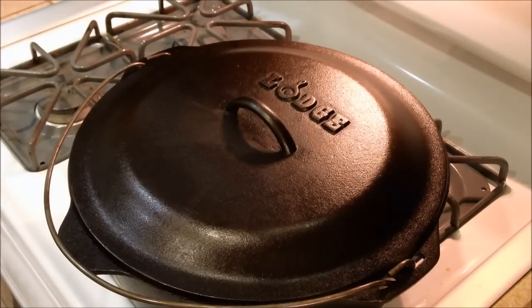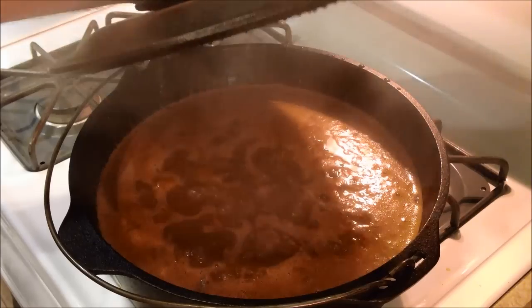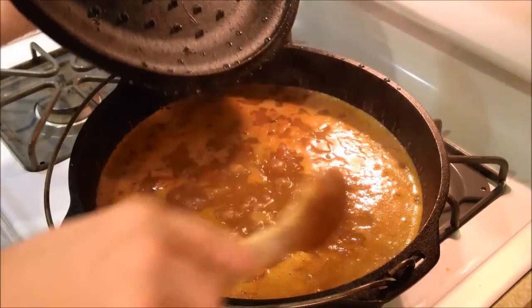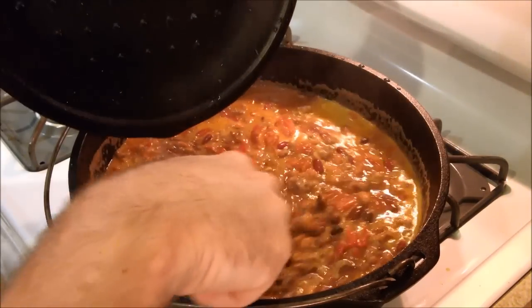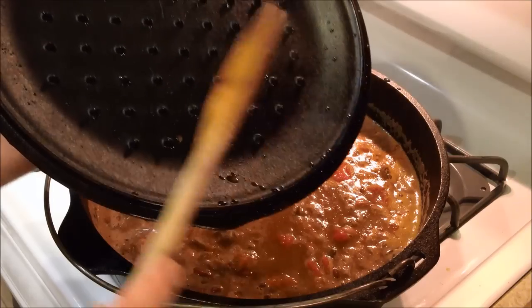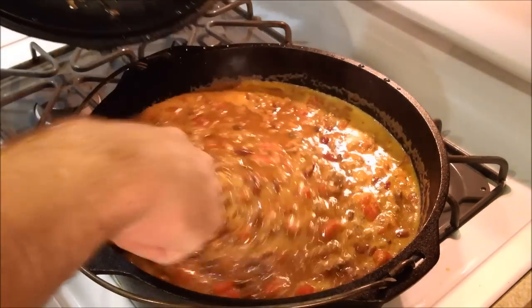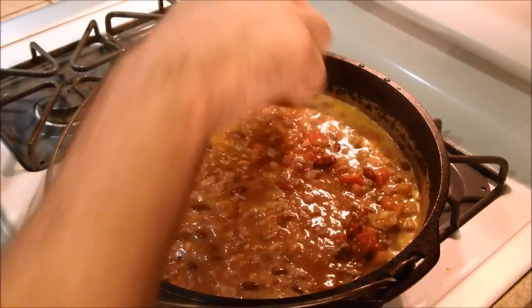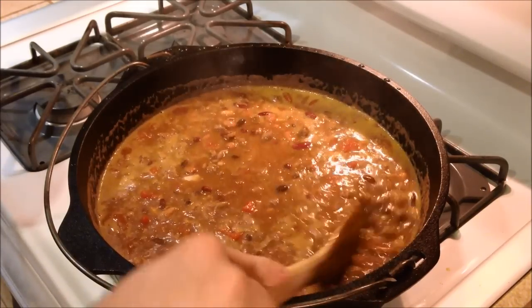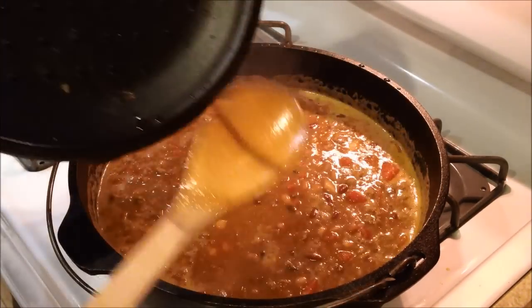It's been about 45 minutes and I've been stirring it about every 15 minutes. Let's take a look — I don't think it's quite done yet. That is on a low simmer, a low burner output. It smells delicious. It's still a little runny, so I'm gonna let it keep simmering. I'll come back in another 15 minutes.